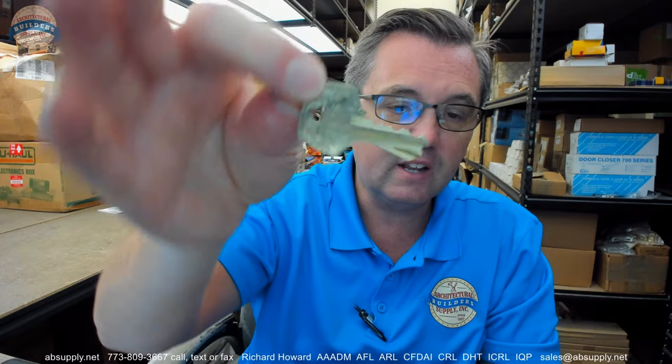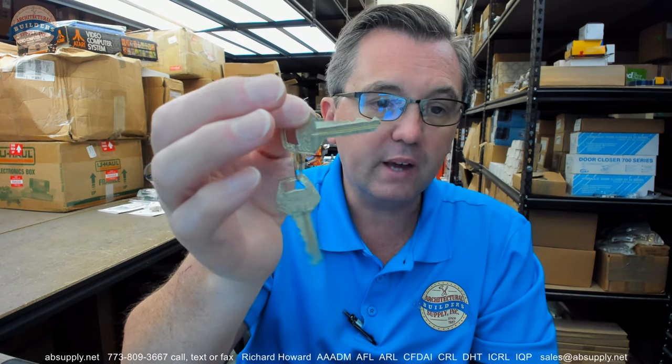The next part of the part number is KD — that just means they're keyed differently regardless of how many you order. The bitting on the key and in the cylinder will be different from each other. They can be ordered key alike in groups of two or ten, they can be O-bitted — zero bitted — meaning that you will actually receive blanks. And if you're going to re-key or combinate or service the cylinders when you get them, I would want to order O-bitted. At least you're going to get some key blanks that you may or may not use, but you have the option of keeping them and not discarding them if they're not needed.